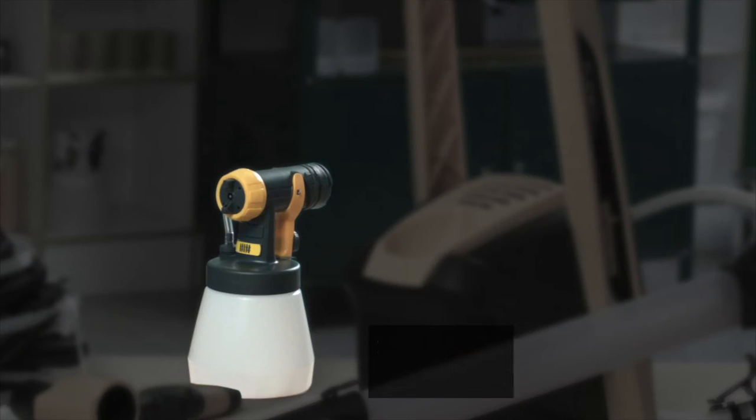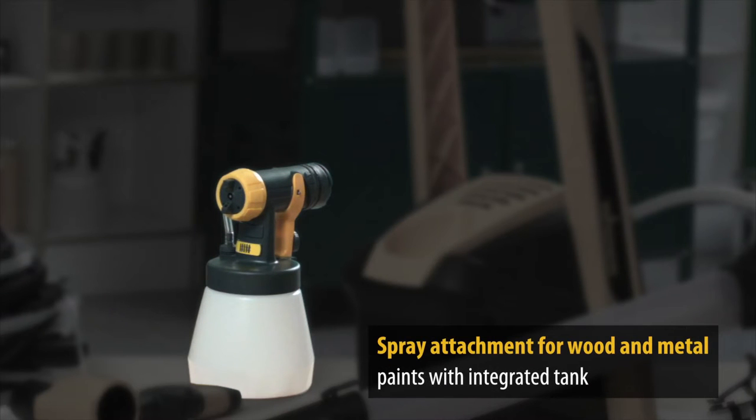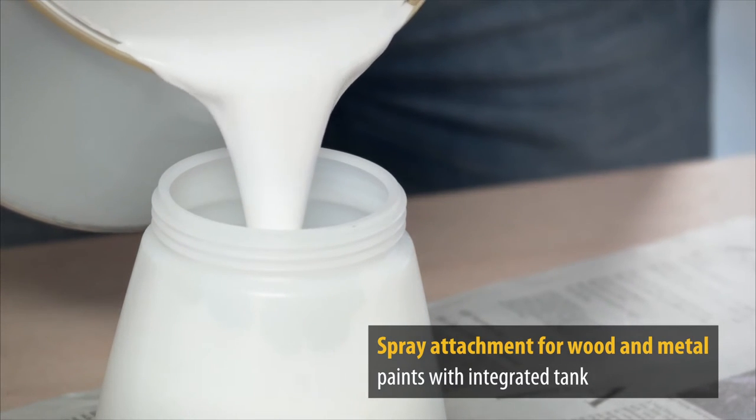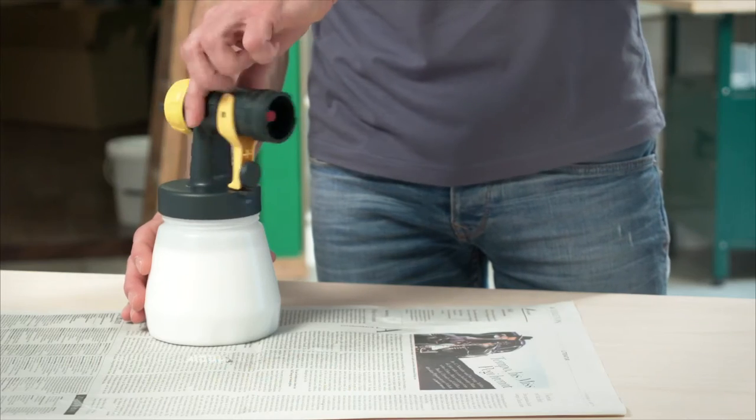For wood and metal paints, there is a special spray attachment with a paint container. Fill this, dilute the paint as required in 10% increments, then stir it and attach the container.